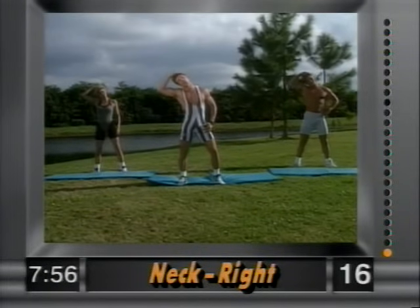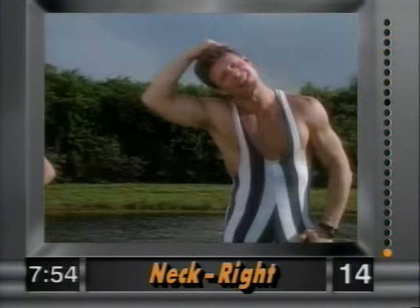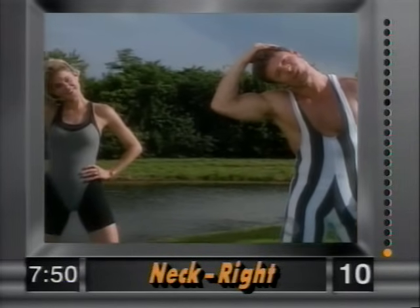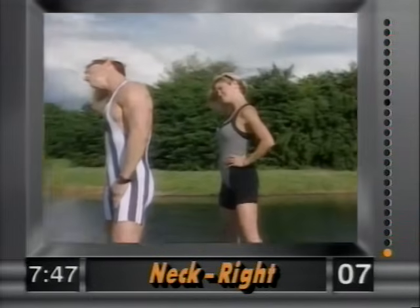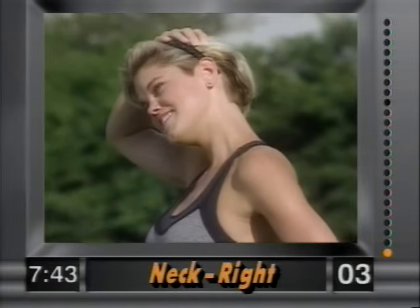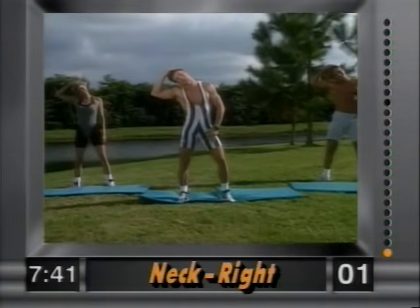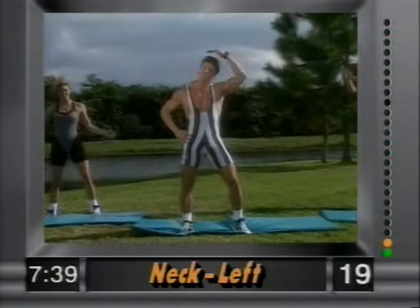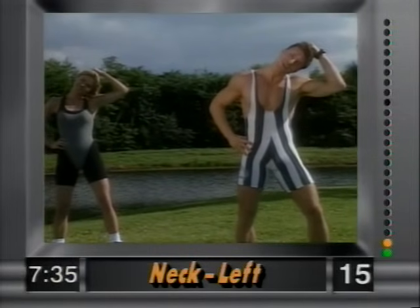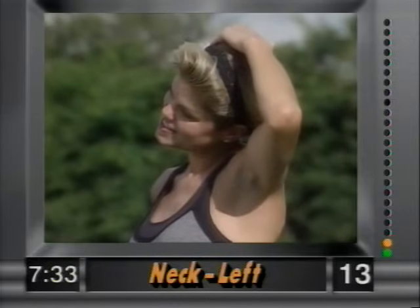Bring the shoulder into the ear — gently, nice and easy. Just hold that stretch. We're gonna go through the whole body. Hold it there — we're not yanking on this. Good form. Now switch sides, left side, ear to the shoulder. Gently, gently — we're not pulling. Ear to the shoulder.